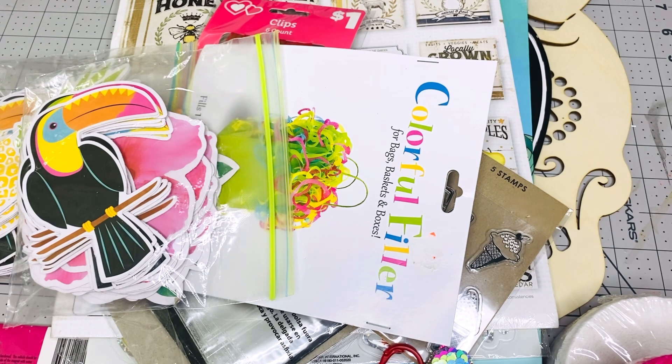I have another box as big as this one and I'll be doing that giveaway in a few more weeks — every two weeks or so. I hope you like this stuff — a lot of crafty things. Comment down below. Thank you so much for watching, have a great day, bye!